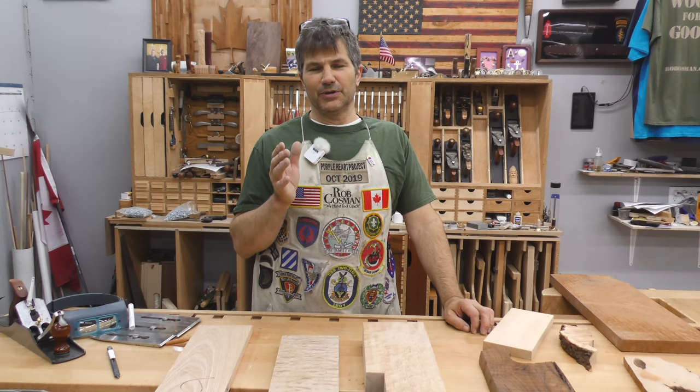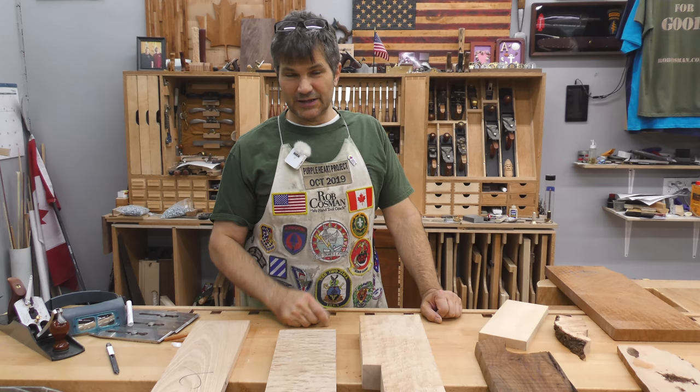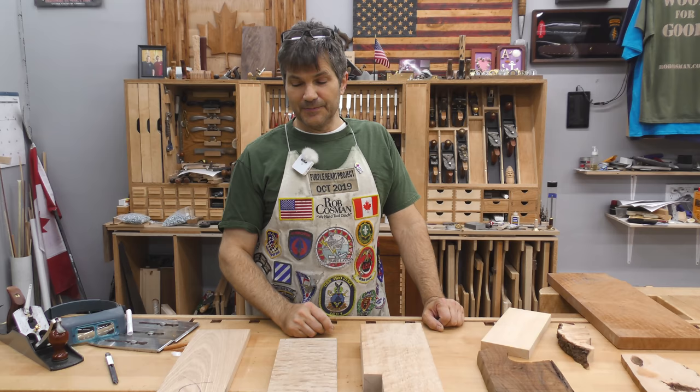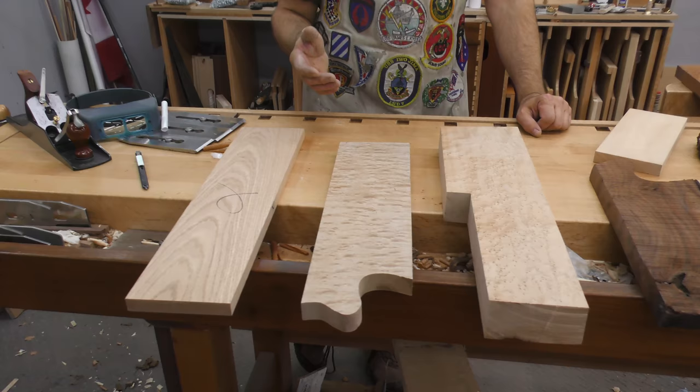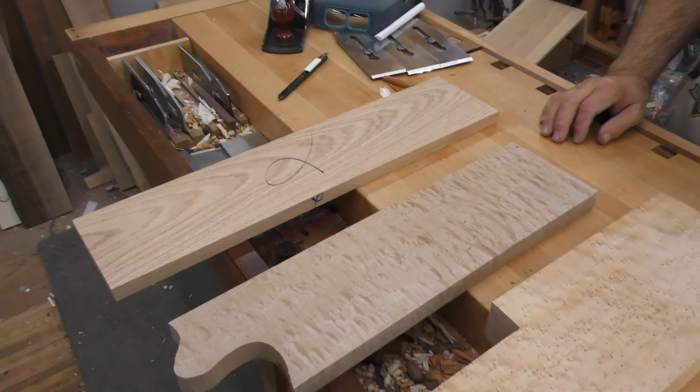One of the great things about being able to use a hand plane efficiently is it opens up a world of wood that you wouldn't otherwise be able to plane. And until you've seen a piece of wood hand planed, as opposed to sanded, you really don't know what that piece of wood looks like. I've got lots of samples here, and I'm going to go through all the different techniques that folks talk about using in order to control tear-out. I'll explain what it's about by starting with a piece of red oak that's very straight-grained, easy to plane.